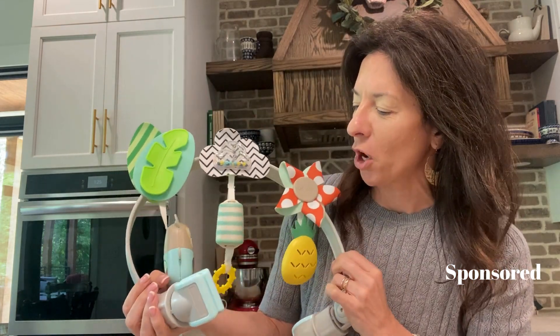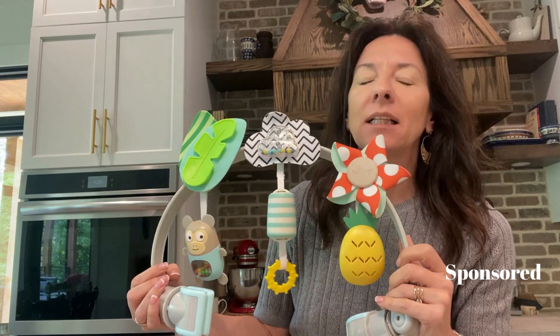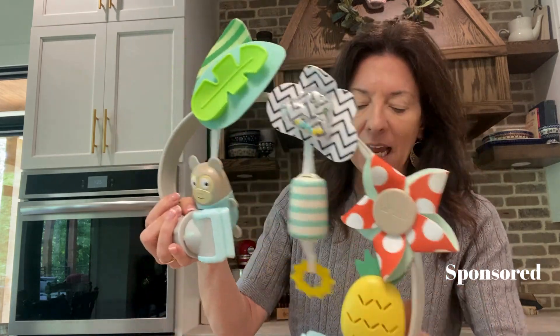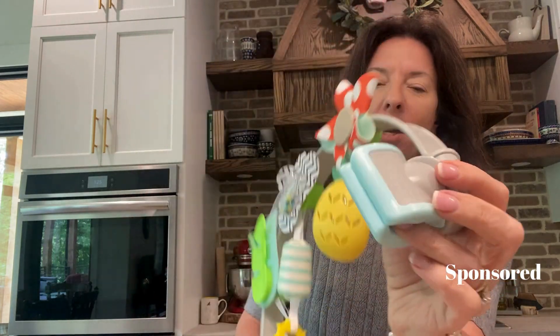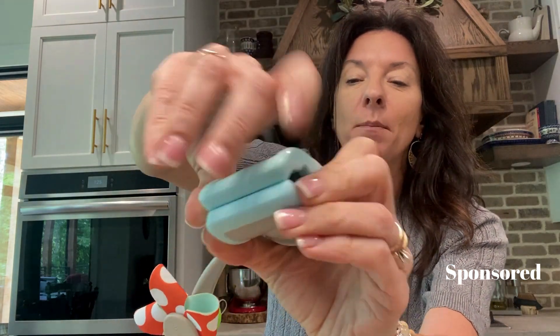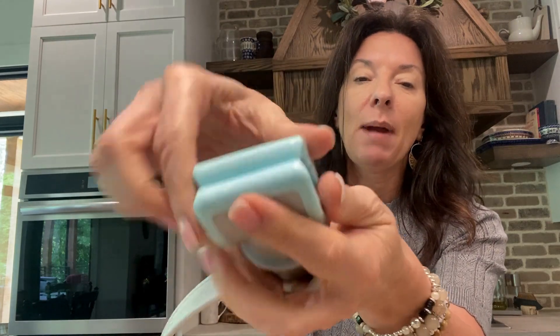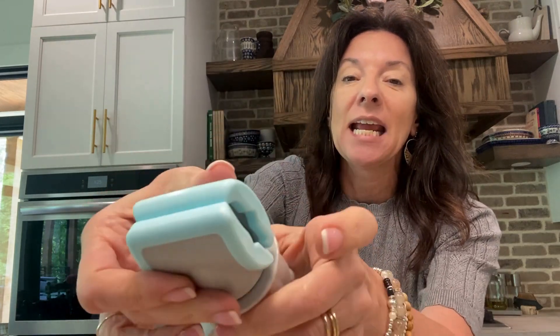This is called the Tropical Orchestra Arch, and this is going to go on basically anything. It has these awesome clips on it, and they have a nice grip on them. So you open them up, you loosen it here, and then you close it back in, and it is nice and secure.